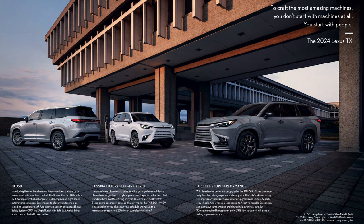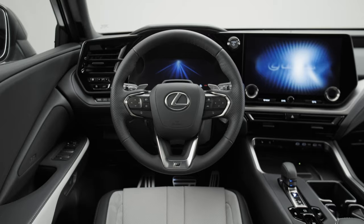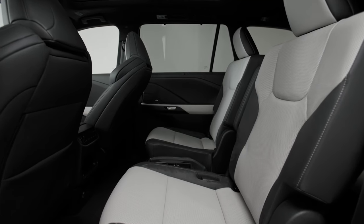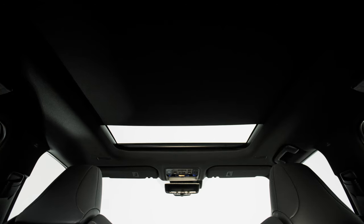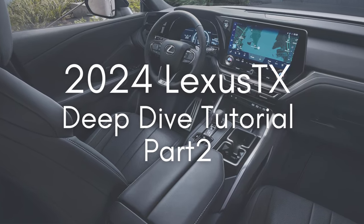There are three different powertrains for the TX: the all-gas TX350, the hybrid TX500H F-Sport performance model, and the TX550H+, which is the plug-in hybrid electric version of the TX. In this video, I'm going to cover as many features as I possibly can. Some features are available or standard on all TX models; others are only available on certain builds. So if you're still shopping for a TX, make sure to double check the vehicle specifications list. We're going to do this deep dive in two parts, so make sure to check them both out.